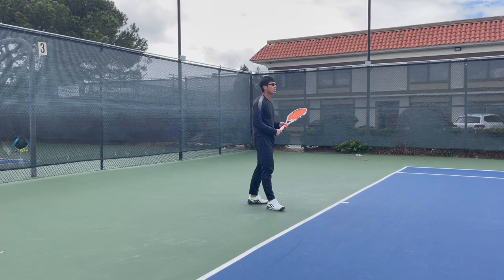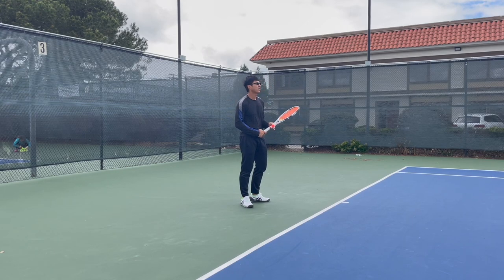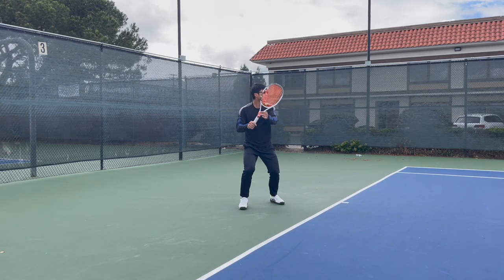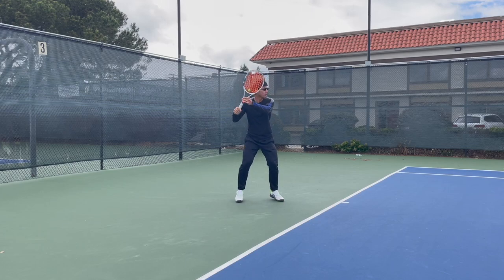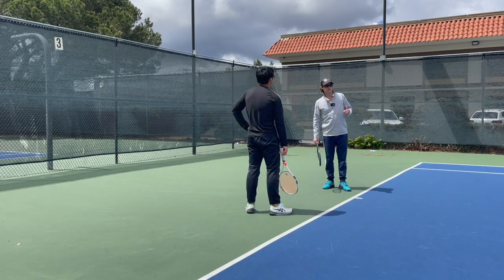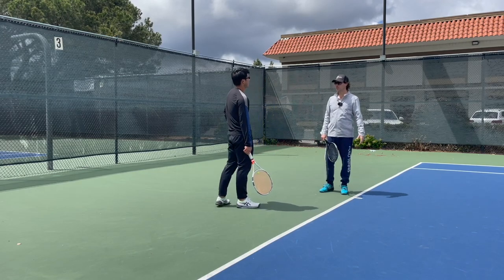We've got about 10 balls left in this basket — hit these shots like you're playing a match, but just try and borrow a little bit of what we just did. Good, that's one ball in. It's just experimenting. And as Slavi always says, it's physical education.